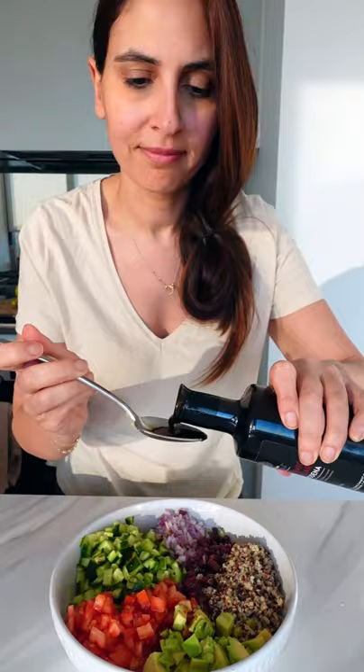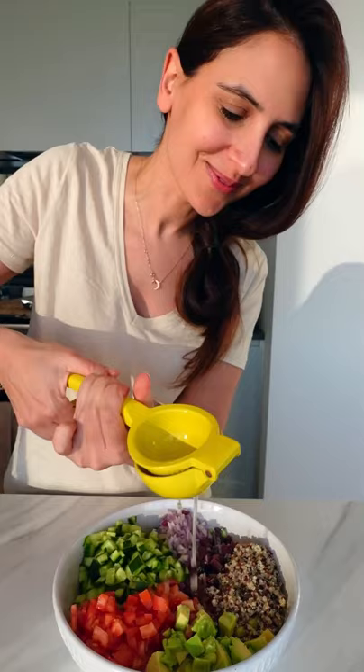For the dressing, I'm using olive oil, balsamic vinegar, lemon juice, salt, and fresh herbs. Give it a really good mix so that with every spoonful, it's the perfect bite.